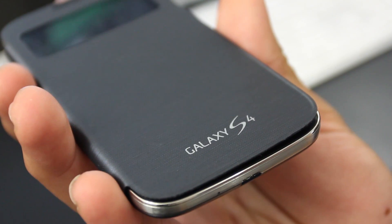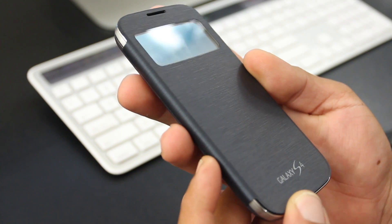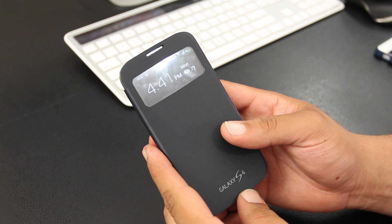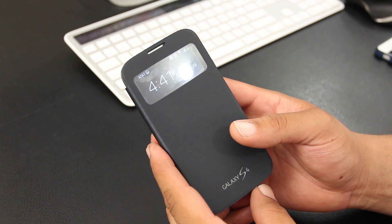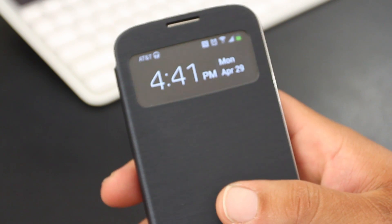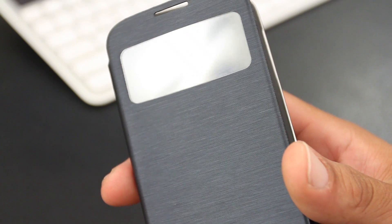Looking at the front cover, it has some GS4 branding on it and also a little bit of that metallic look when you look at it at an angle. What's new with the S View cover is this window here at the top, which lets you view some information without opening the cover. You get to view the signal and battery status, time, date, messages, and missed calls.